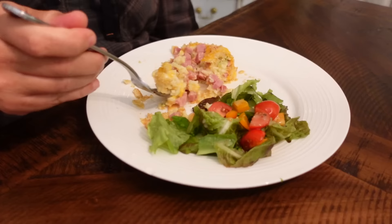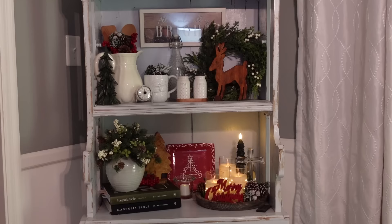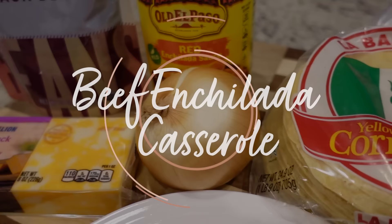I just decorated for Christmas — it's the Monday after Thanksgiving right now. I've got all this pretty Christmas decor on my hutch, which is my favorite thing to decorate for the holidays. It is so cold — it got down to like 23 here last night, which I know is nothing if you're in the North, but here in South Carolina that's something. So we're having another casserole tonight. I've done a chicken enchilada casserole before, but I've never done a beef enchilada casserole — this one has so few ingredients and it is so simple and easy to throw together.